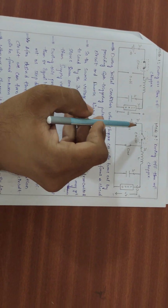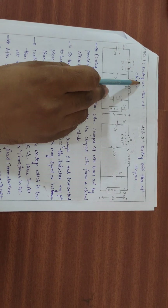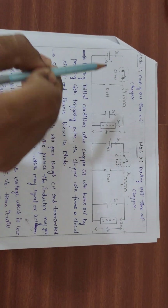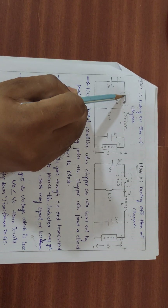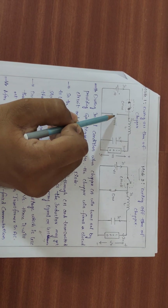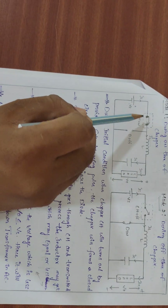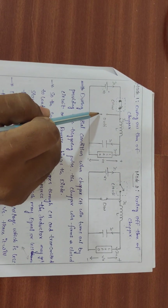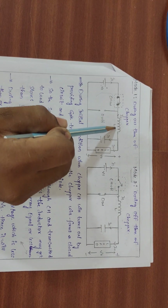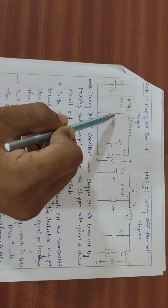During the ON time of the chopper, we close the switch. When the chopper is closed, the diode becomes reverse biased, effectively creating an open circuit at the diode. The closed chopper allows the full circuit to conduct, with supply voltage and current flowing through the chopper, inductor, and load.